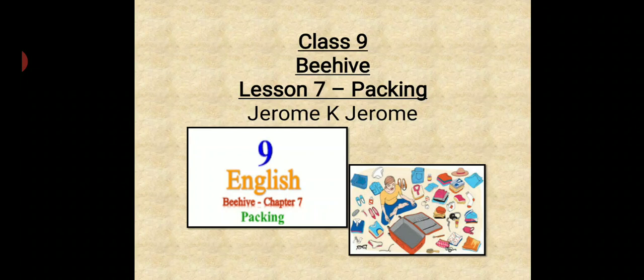Now in this video, I will be giving you the summary, question answers, and the theme of the lesson. So let's move ahead.